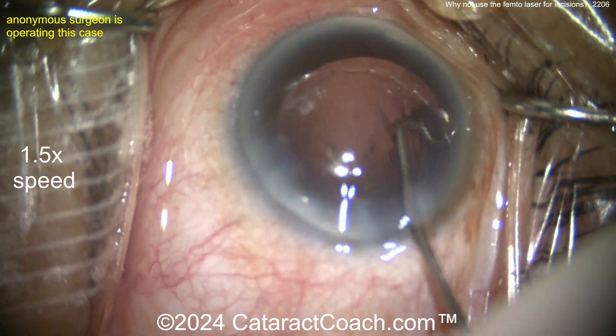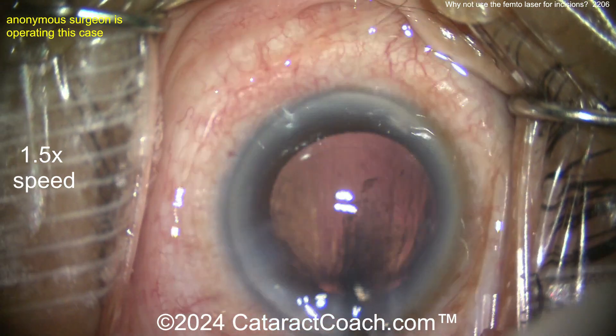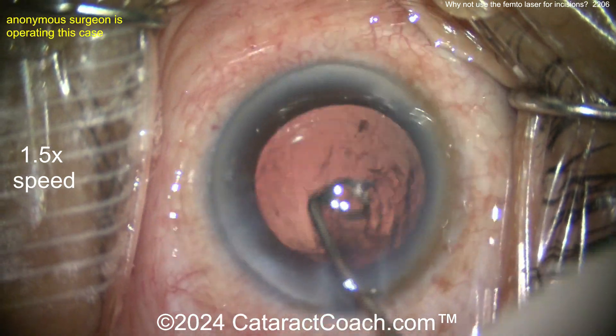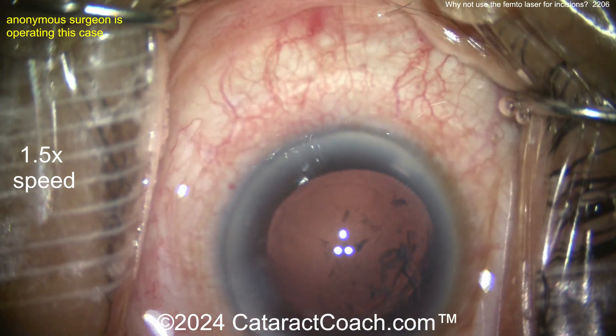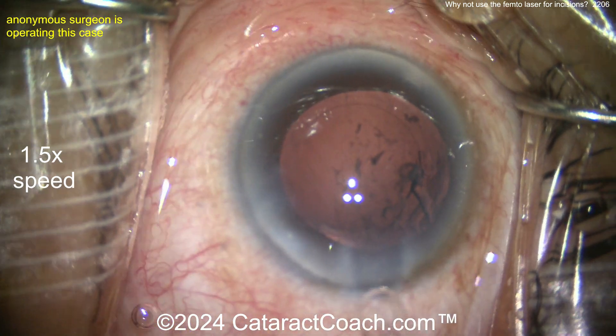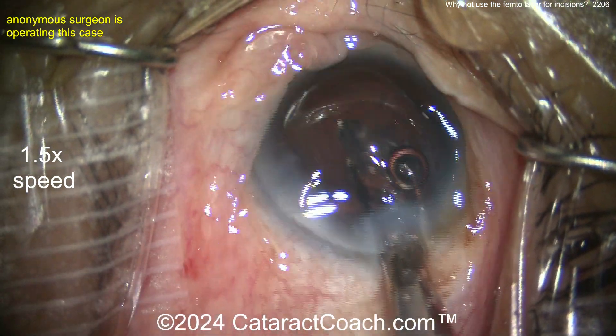Now, what about a limbal relaxing incision? I think the femtosecond laser may have some advantages in making a consistent LRI. But again, for a full penetrating incision — the main incision or your paracidesis — I think you're better off not using the femtosecond laser, at least today.